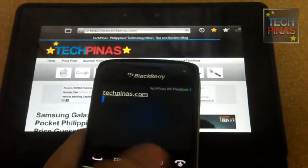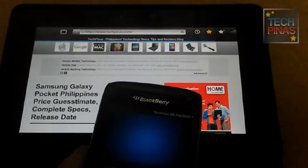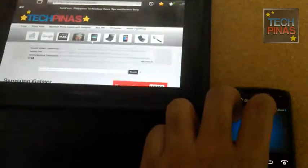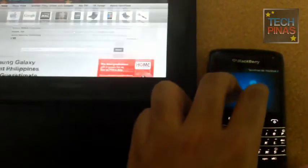You can also use the optical trackpad to scroll down the screen, or you can use multi-touch gestures — like a two-finger gesture for scrolling up and down the BlackBerry Playbook display.